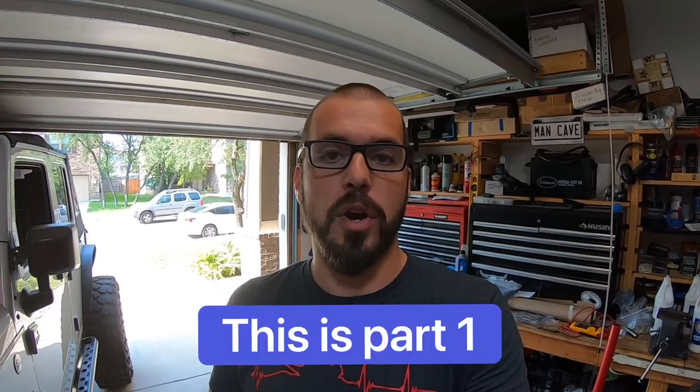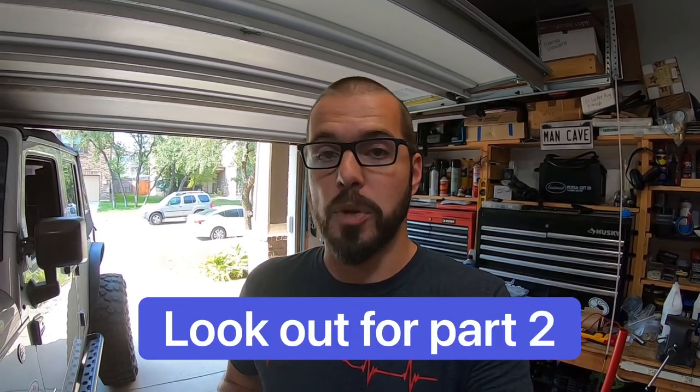Hey guys, welcome back to the channel. Today I'm going to show you how to remove the tire from a beadlock. This is something that people can do in lots of different ways. I'm going to show you how I do it using some pretty cool affordable tools that most of us have on our rigs.